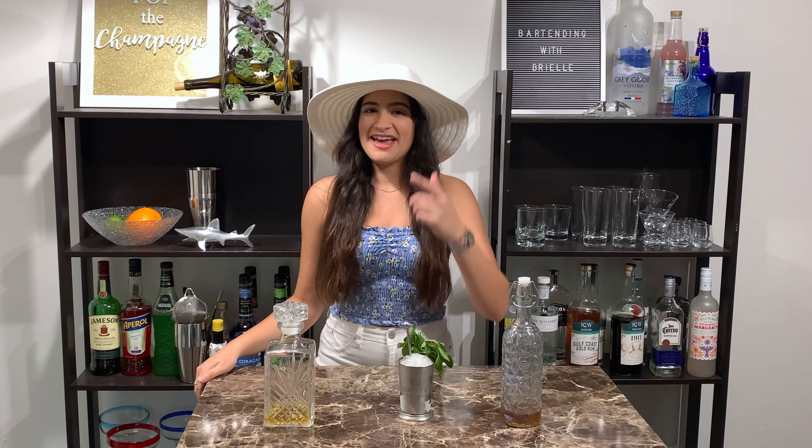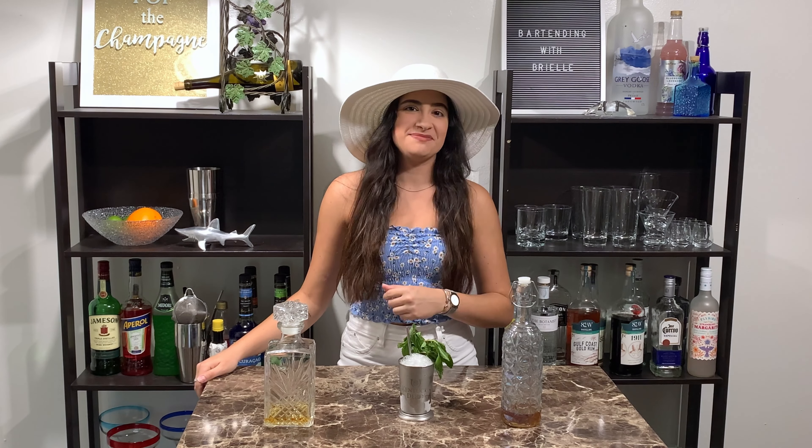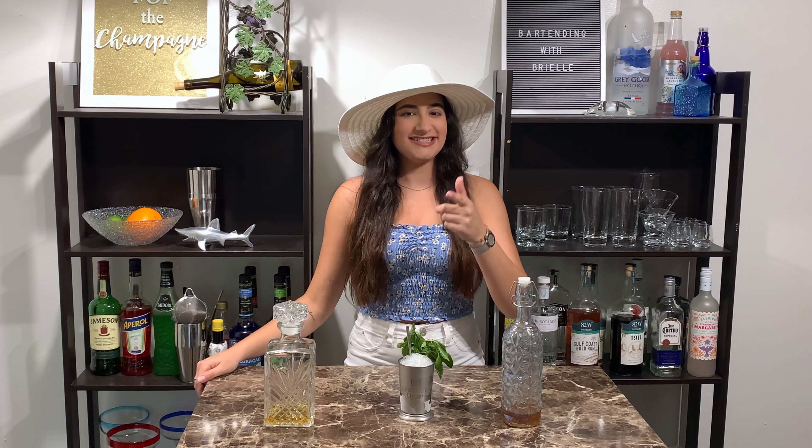Thanks for watching. Have fun watching the Kentucky Derby. Please like and subscribe, and I'll see you all next time.